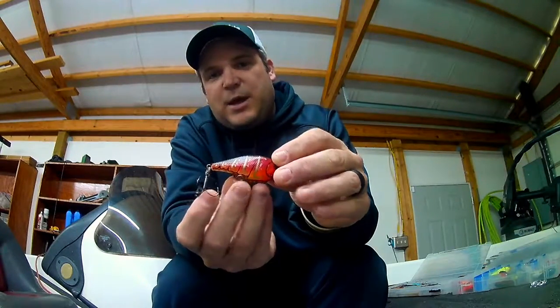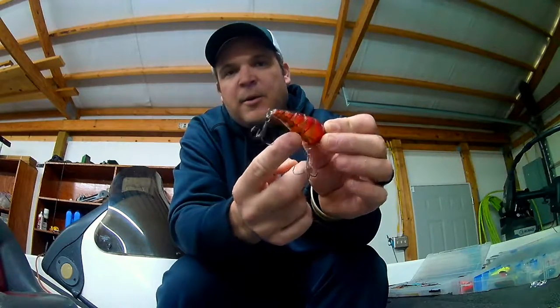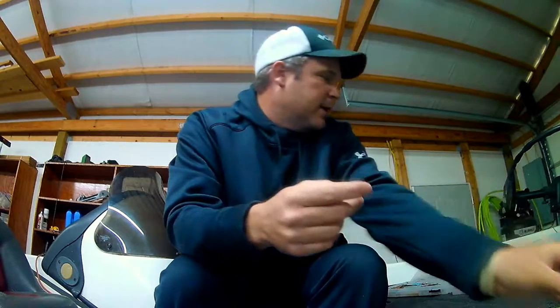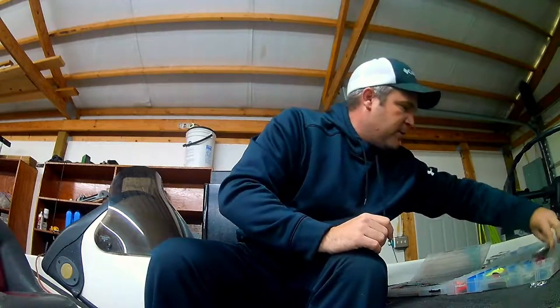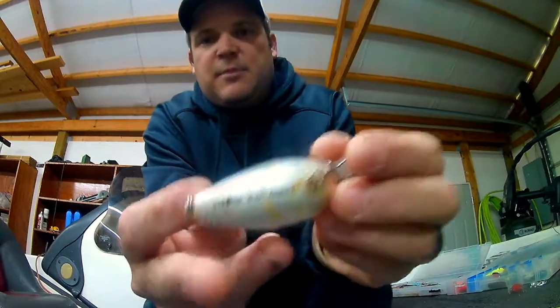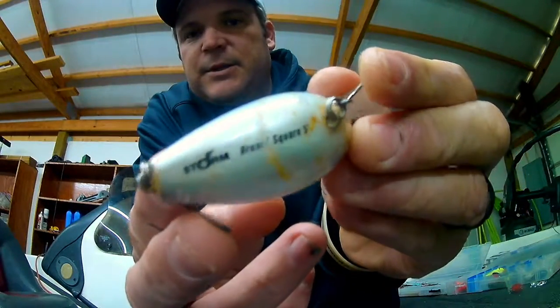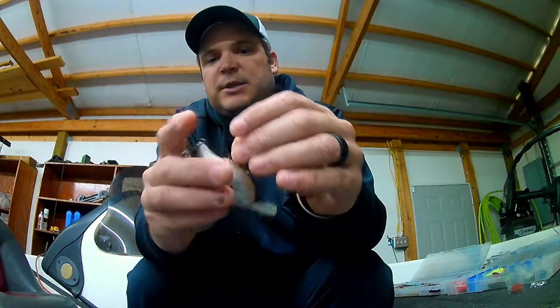Sometimes when that hook — especially this front hook — is swinging back and forth as you're reeling it, you'll see your hook wear under the bottom of your crankbait. So you can see on the bottom of this bait right here, that's where that hook constantly swings back and forth, and that'll actually dull the point of that hook.